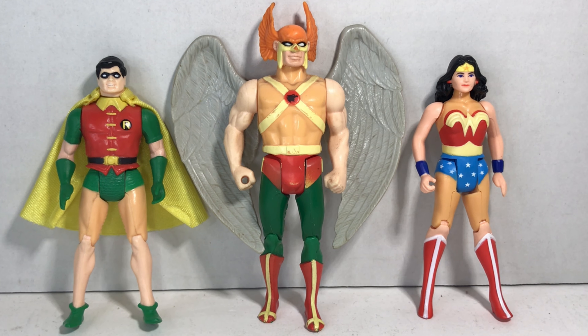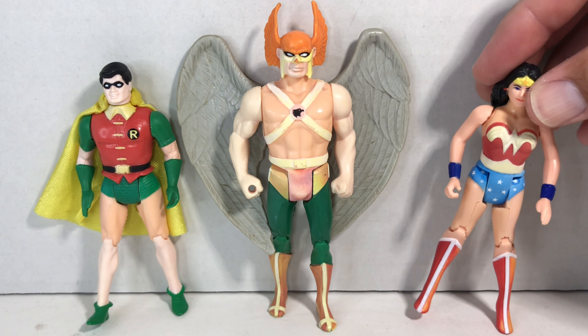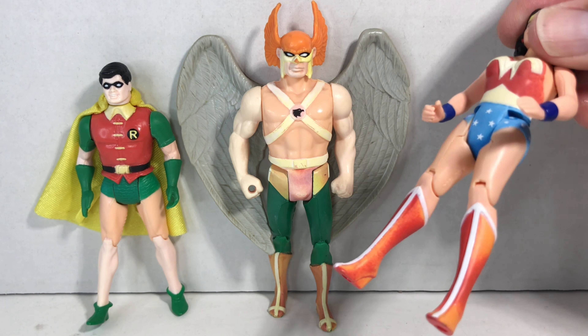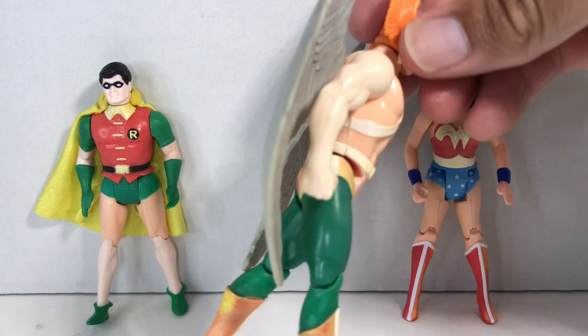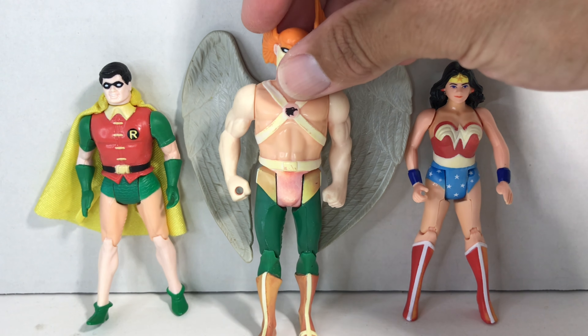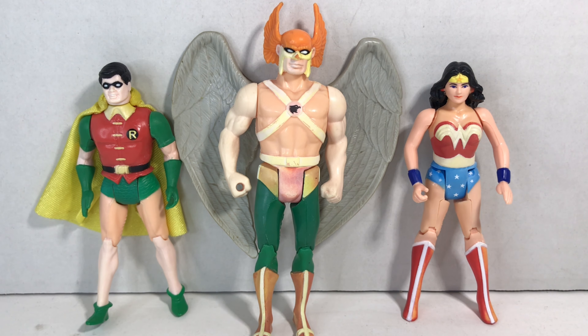So here's the before of them being put into the hydrogen peroxide — they look really good. And then after, they look like they've been stuck inside for a year and haven't had any sunlight. But they had three days full of sunlight. Look at Wonder Woman — she was so discolored. Hawkman is so discolored as well; his tights especially. That's what Skittles look like after you leave them in water. Robin looks okay — his whole uniform is all right.